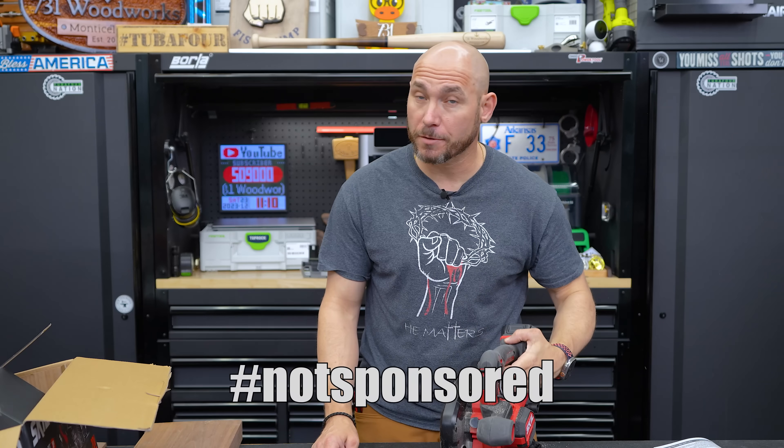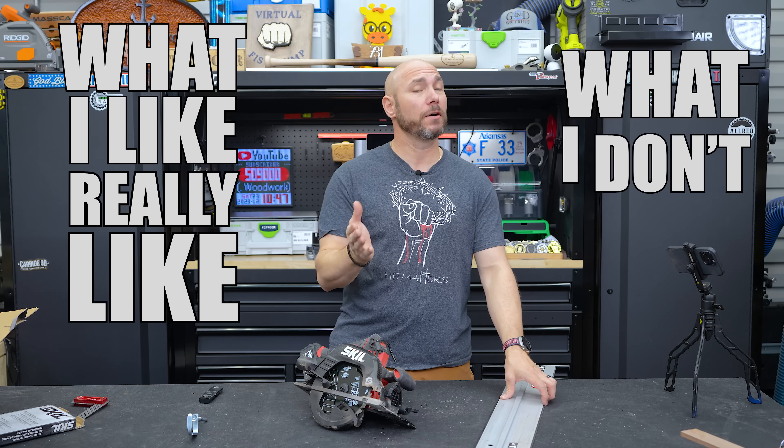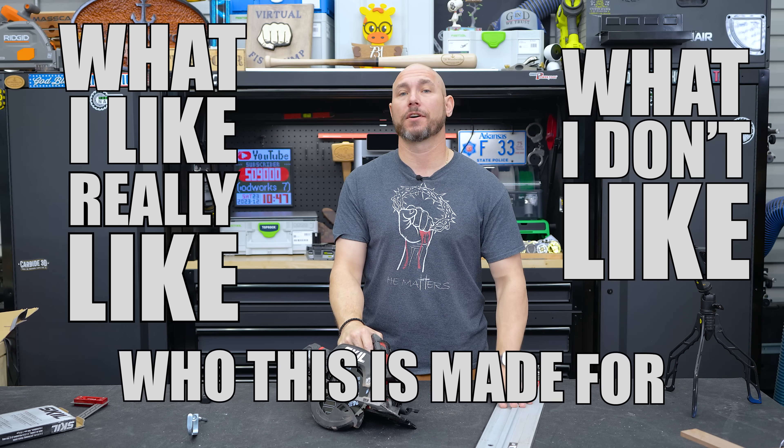Important to note: I bought this with my own money. I'm not sponsored by anybody — these are my thoughts. In this review, I'm going to tell you what I like, what I really like, what I don't like, and who I think this saw is made for.